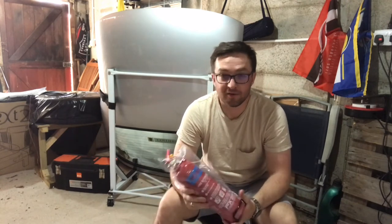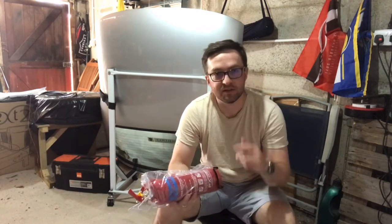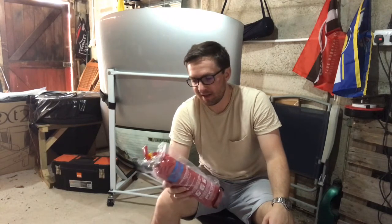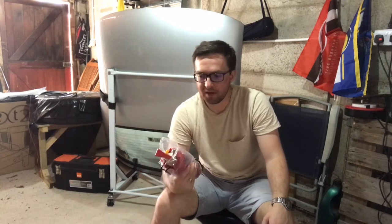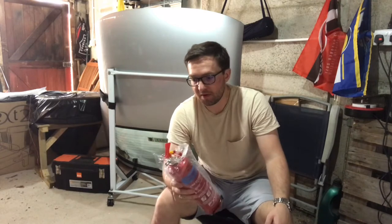Obviously if you want to fit a fire extinguisher to a car you're going to need to pick up a fire extinguisher. I got mine from Aldi. I was doing my weekly shop and you know how it is, you walk down that centre aisle in Aldi and they've always got random stuff there, and on this day there was a fire extinguisher. I'd been thinking about picking one up for a while but just hadn't got around to buying one. When I saw the one in Aldi I thought it was ideal, so I picked it up and then we'll get it fitted.